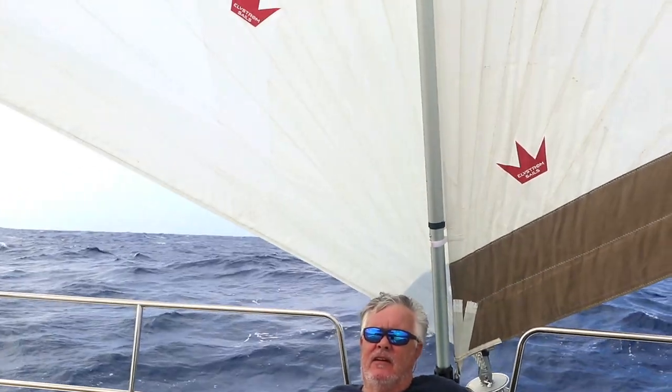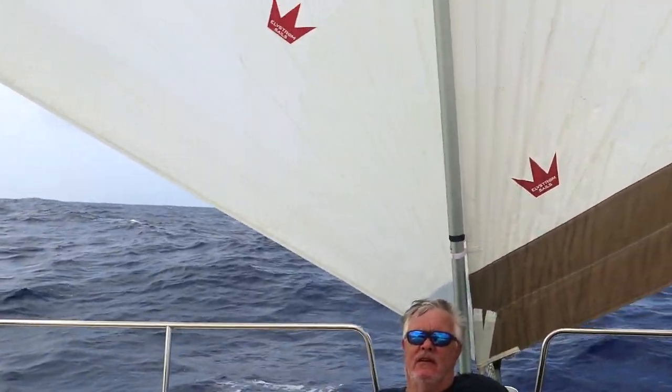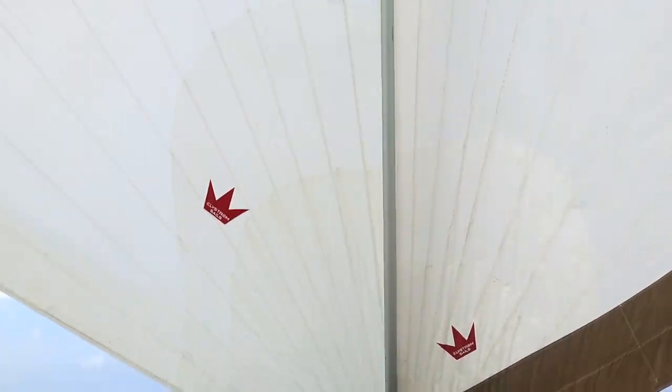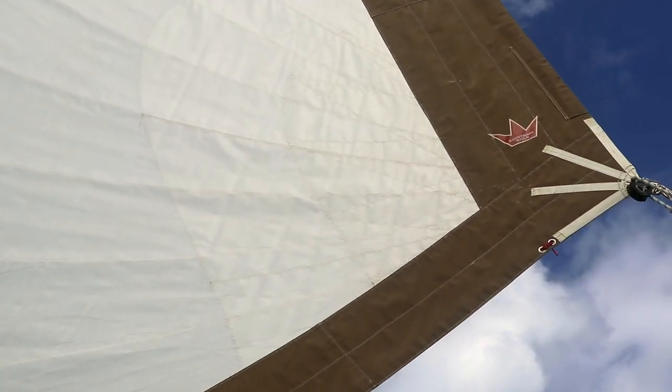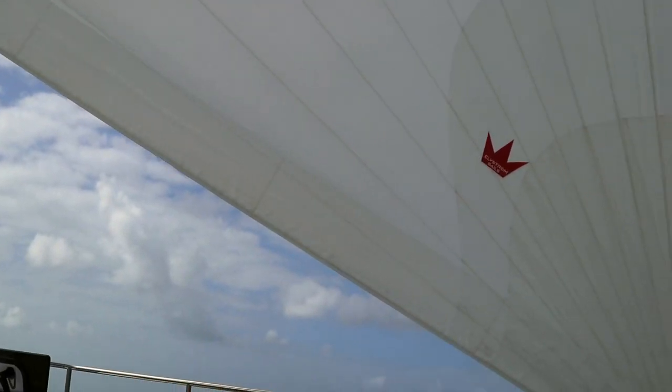We're sitting here on the floor deck. We have a wing-on-wing situation here and if we look up you can see how it's set up. We have the Genoa on one side, poled out to the side of the boat, and then we have the code zero of course. Steven's sitting here on the front deck by the sails — let's go ask him about this.